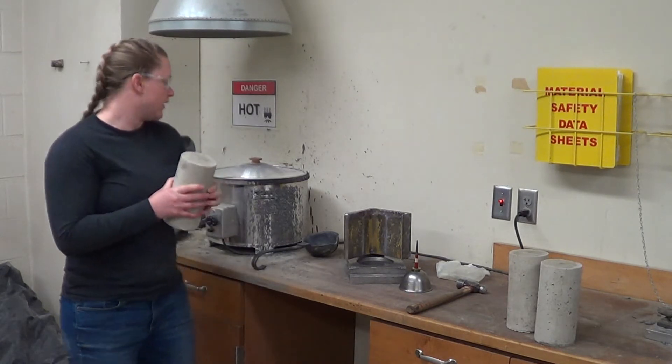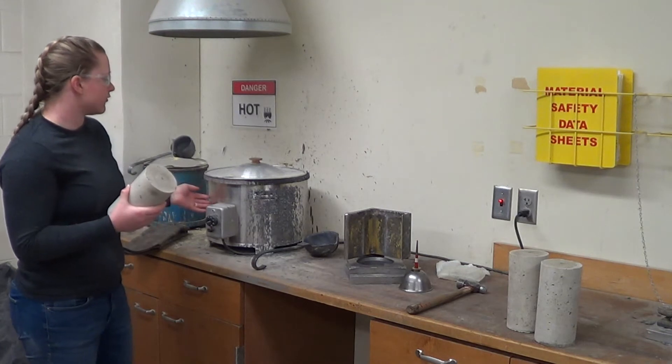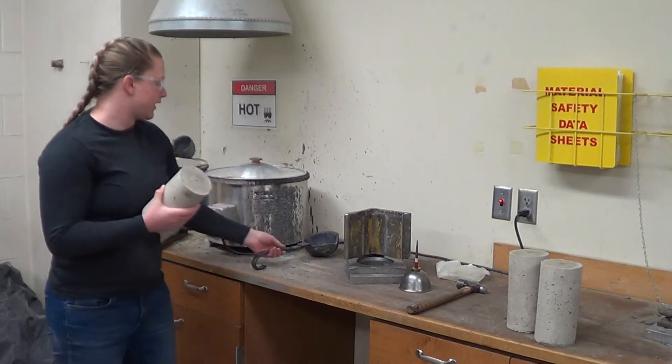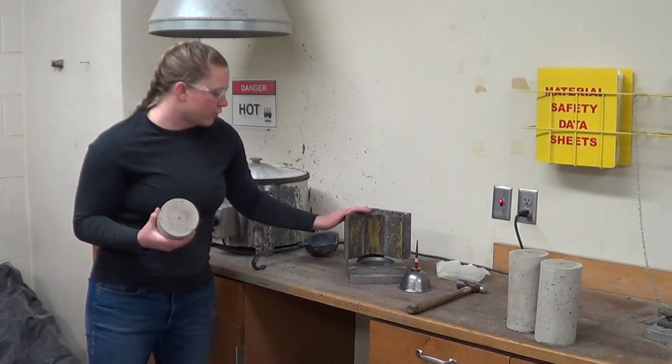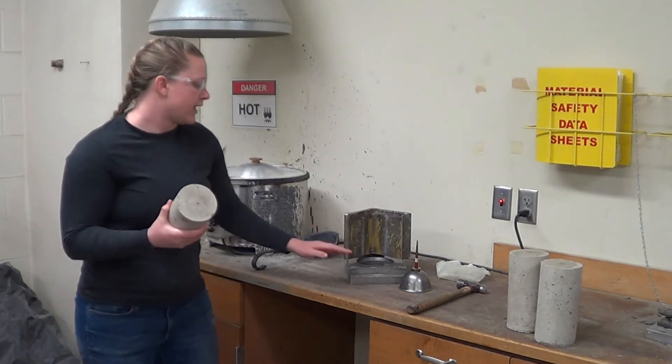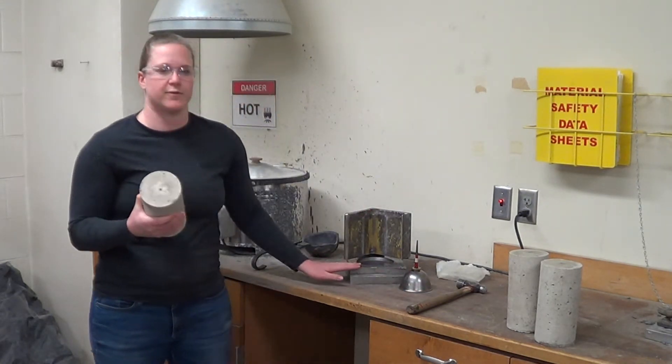Let's look at our equipment. We have a sulfur pot with hot sulfur capping compound, positioned under the fume hood to help with the fumes, a ladle for scooping, a mold to ensure that the cap goes over the center of the cylinder, and form oil and a hammer to help release the cylinder from the mold.